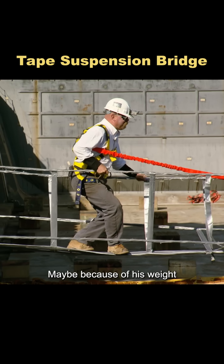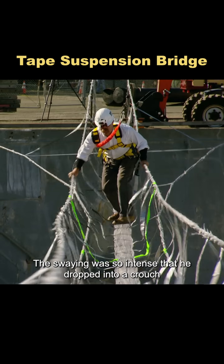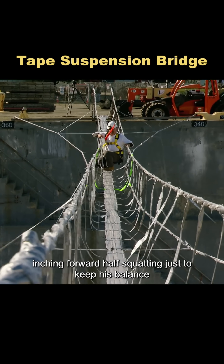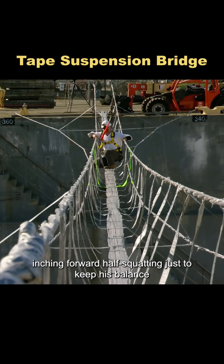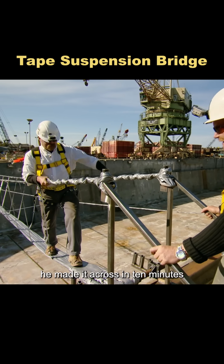Then it was Jimmy's turn. Maybe because of his weight, the bridge began to shake violently after just a few steps. The swaying was so intense that he dropped into a crouch, inching forward, half-squatting just to keep his balance. In the end, with the safety line keeping him secure, he made it across in 10 minutes.